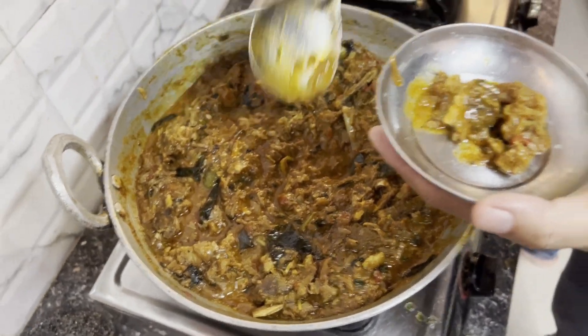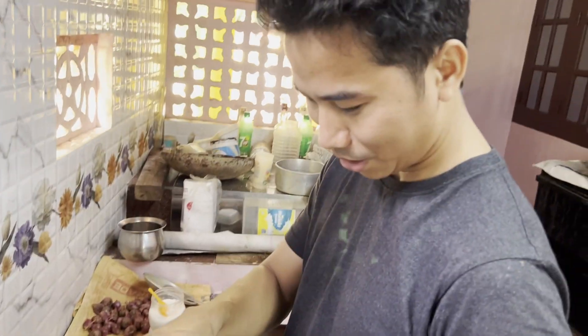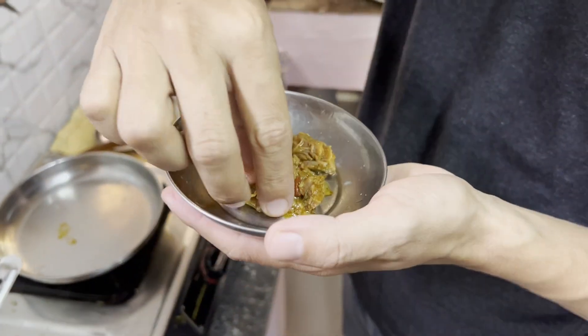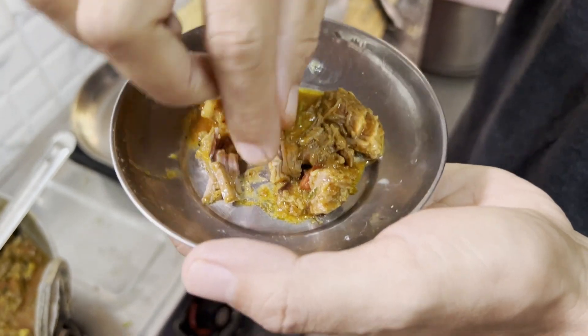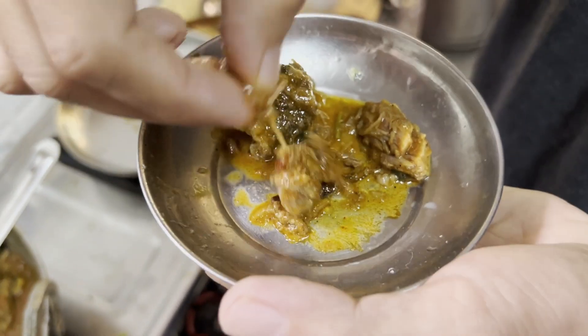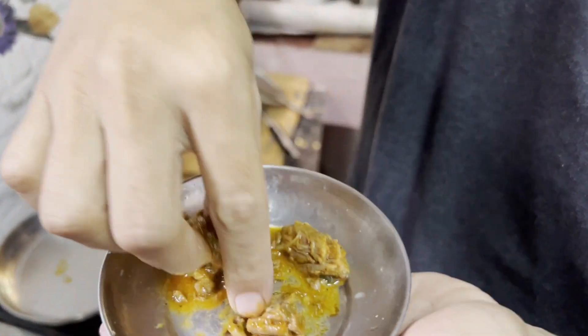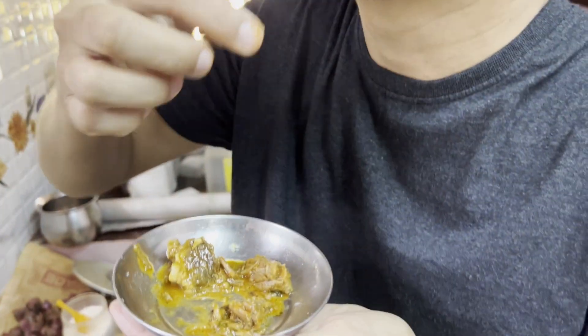South Indian style mutton curry is ready, and Sana here has taken up some of the pieces. Nicely cooked — see the masala has gone inside the meat. That looks yummy! I tasted it — super, tastes good! Fantastic! Who's the cook? The chef was Regin.